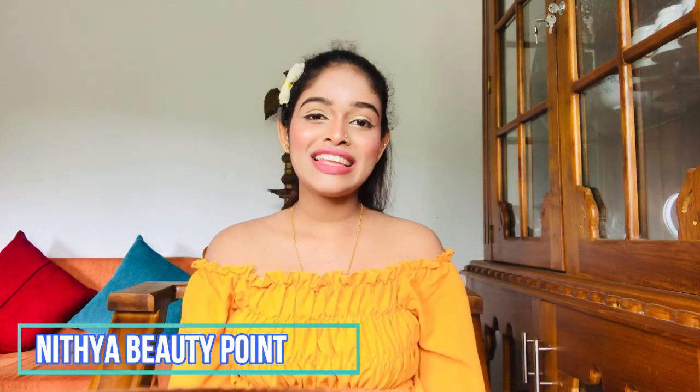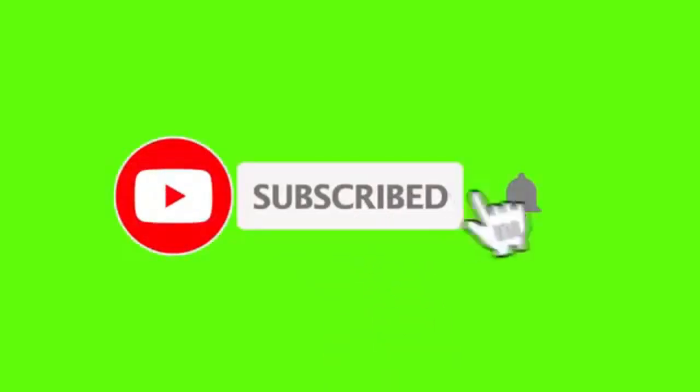Hi, everyone. I hope you're having a great day. If you like this video, you can subscribe to my channel. Stay tuned to our channel, don't forget to subscribe.